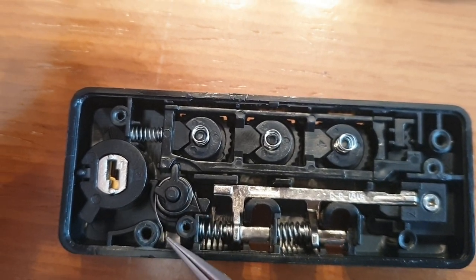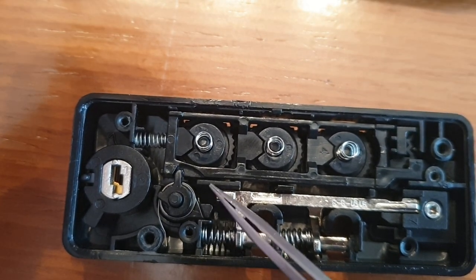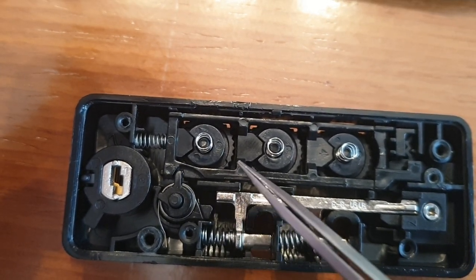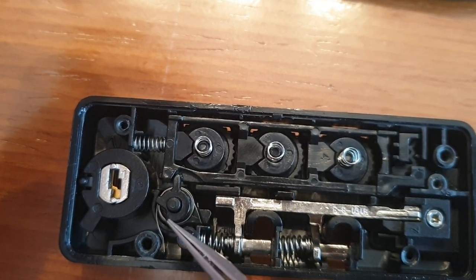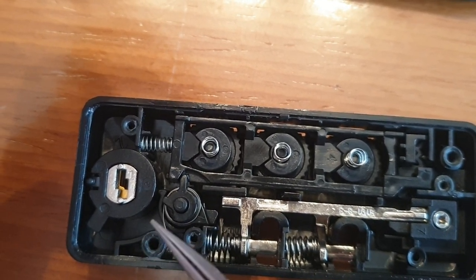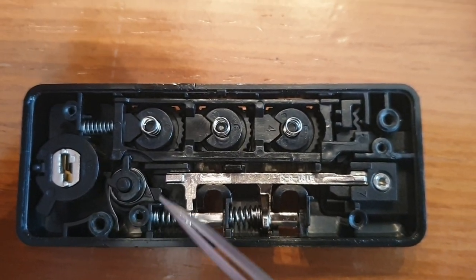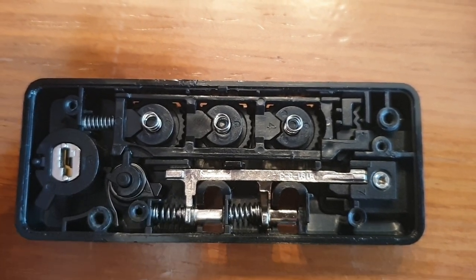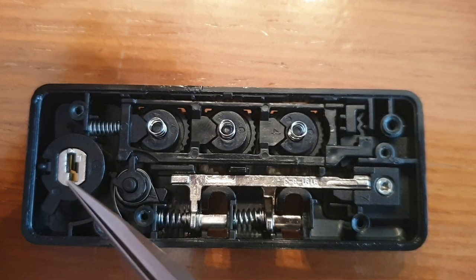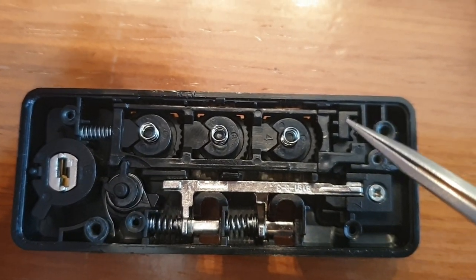This is the tensor. If you put this tensor here it brings this up too strong and then the lock doesn't shift. If you put it here it goes too soft and then the spring doesn't push the lever up. So you have to put the tensor here. The rest is pretty straightforward.